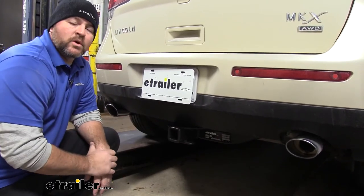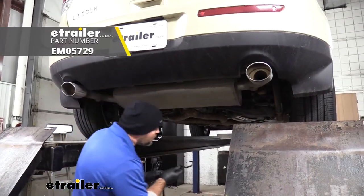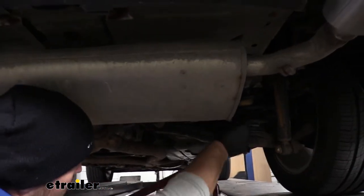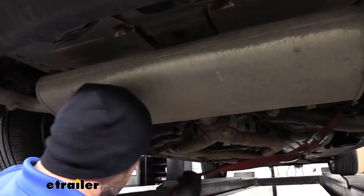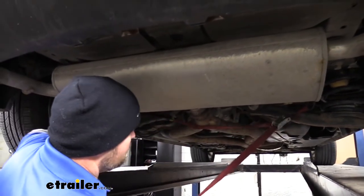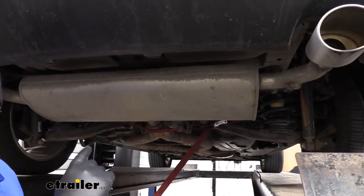Now that we've gone over some of the features, let's walk you through how to get it installed. To start our installation, we're going to take a strap and hang it from anywhere along your axle. I like to hang it from the springs. Pretty easy to get to, and we're going to run it underneath our exhaust pipe. I'm going to cinch that up.